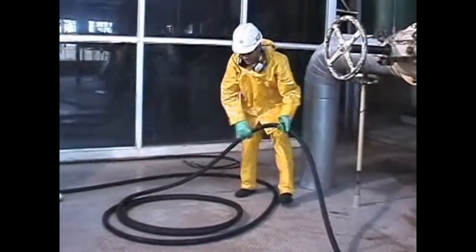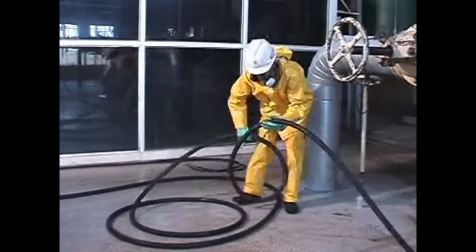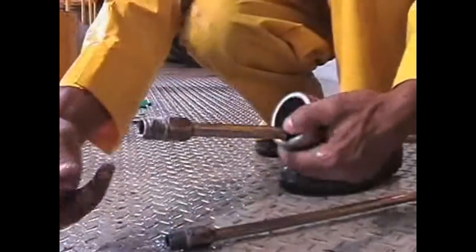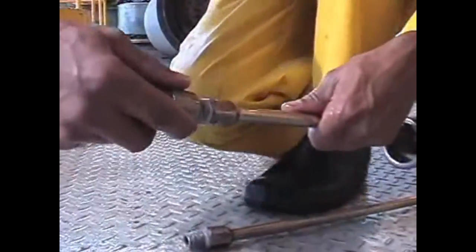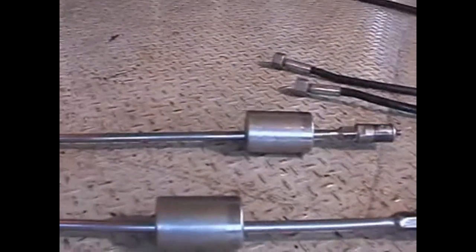Areas of service are strategically positioned around the industry. At each installed point it is possible to connect tools and accessories which will be used for the cleanliness of the equipment. These areas of service consist of threaded clamps with a protective bank.